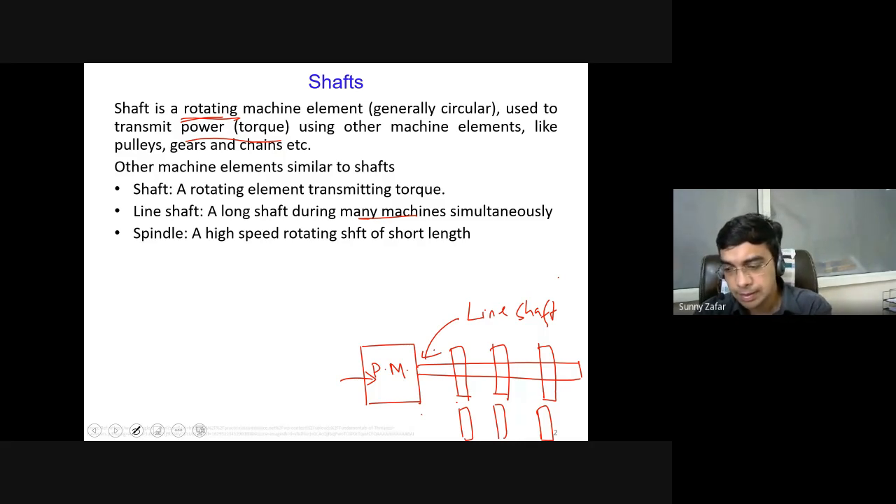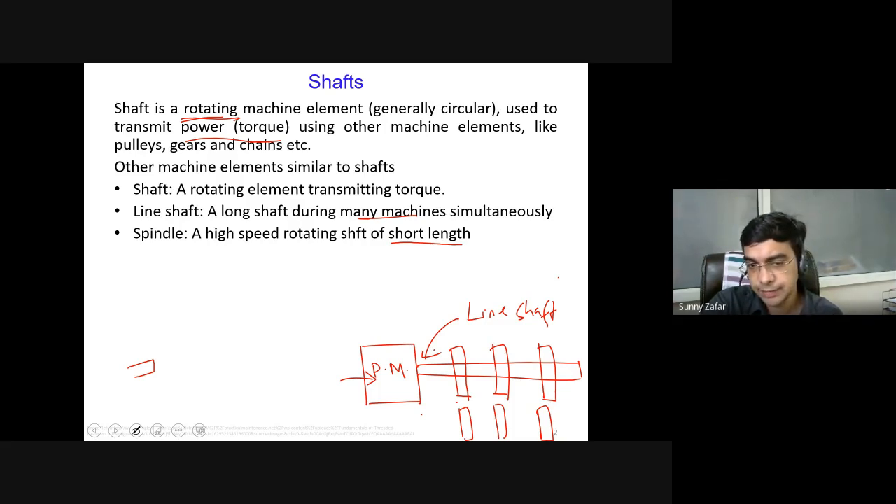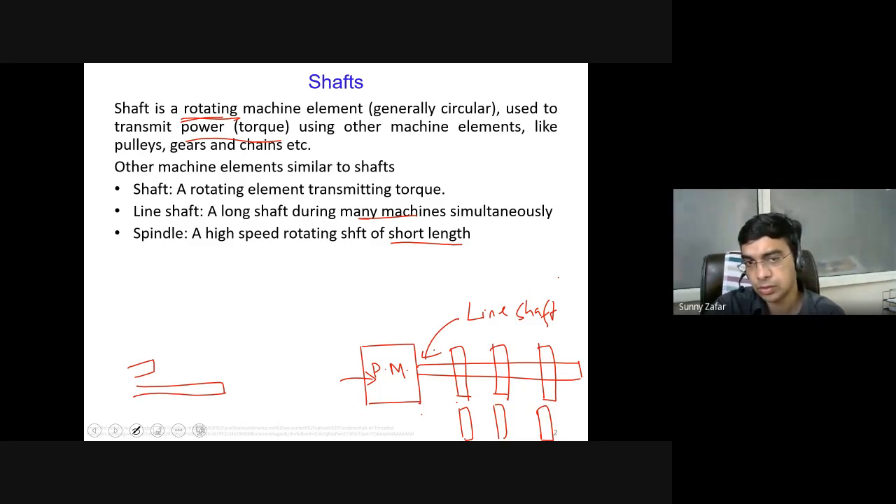A spindle is also a shaft, but the difference lies in its short length and high rotational speed. Spindles are quite short in length, which reduces eccentricity effects at high speed. If a very long shaft were rotated at very high speed, a lot of wobbling and vibration would occur. So short-length shafts fall in the category of spindles, while long-length shafts do not rotate at such high speeds.